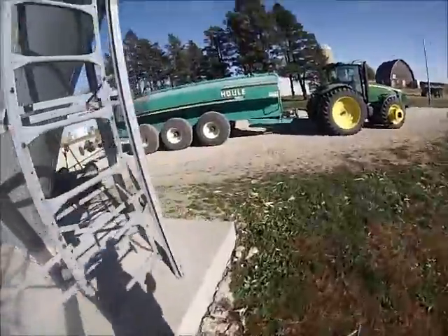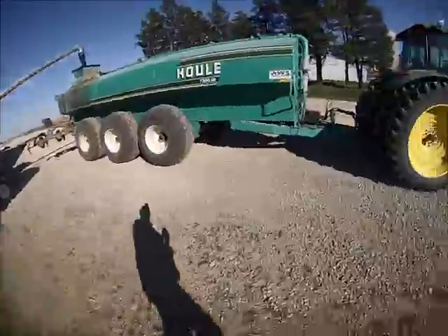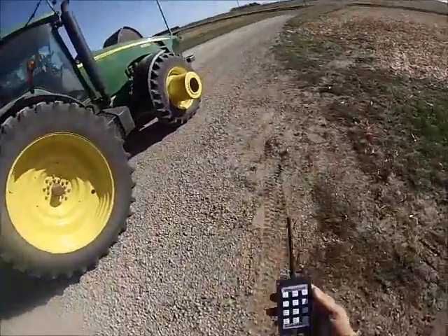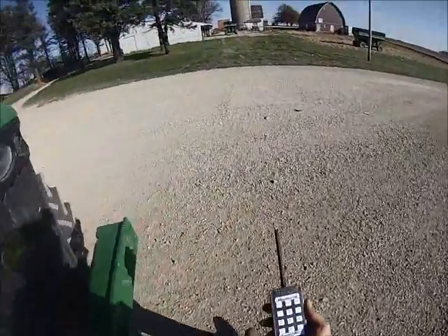I always say if you want to come out and take a break — even though you have this system and you don't have to get out of the cab — you can always get out and check your plow, walk around and stretch. But you're always in control of your pump with this in your hand.